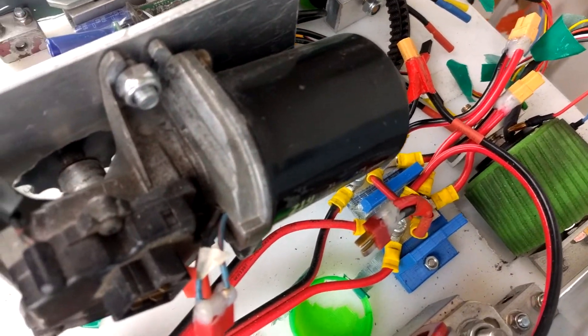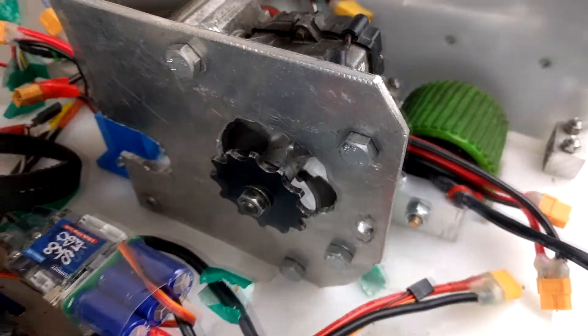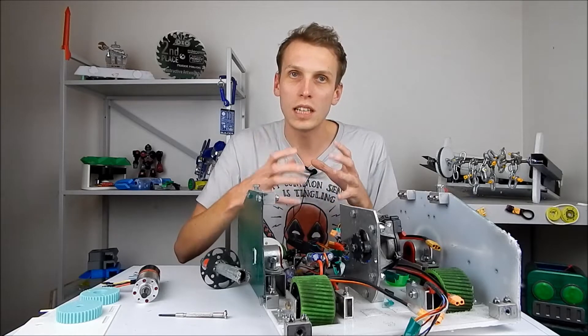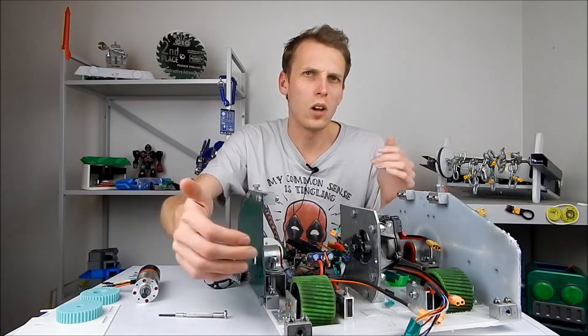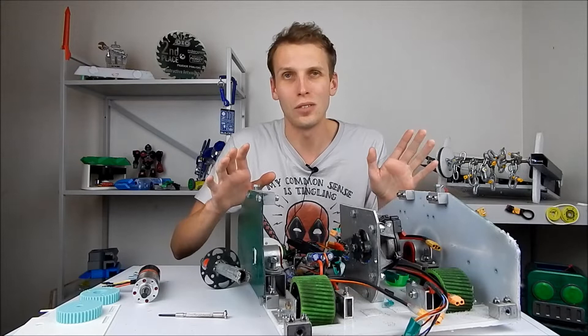Now a couple of these main points — the shrinking down and the weapon improvements — are down to the windscreen wiper motor that is in the middle of Strange Young Man currently. This thing is massive, it causes the whole robot to be really big, and it is weak. Comparatively, for its weight and for its size, it is just not giving me the power that I need, especially considering I've got quite long arms on Strange Young Man. So it needs to go.